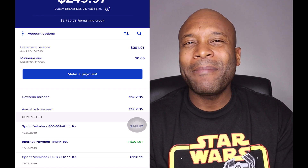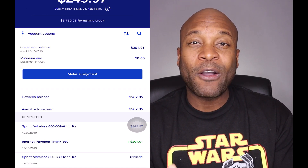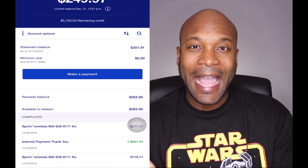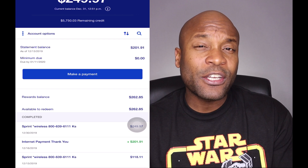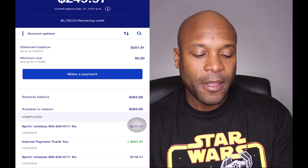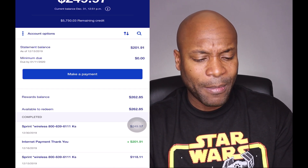I was able to accumulate this probably within the last seven months of 2019. You would be amazed how quickly your cash back can add up on a card such as the US Bank Cash Plus Visa Signature card.